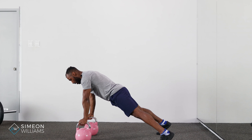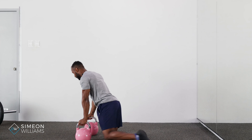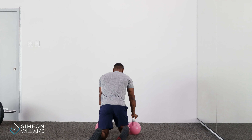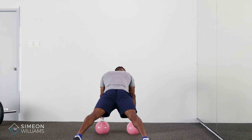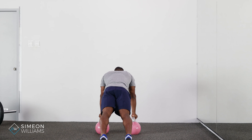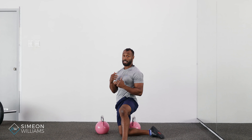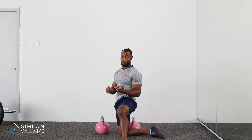When we're in that renegade row position, we want to have as wide a stance as possible. From this angle you'll see that wider feet creates more stability in my legs and core. If you get more narrow it's harder, so you can adjust the difficulty as you want.